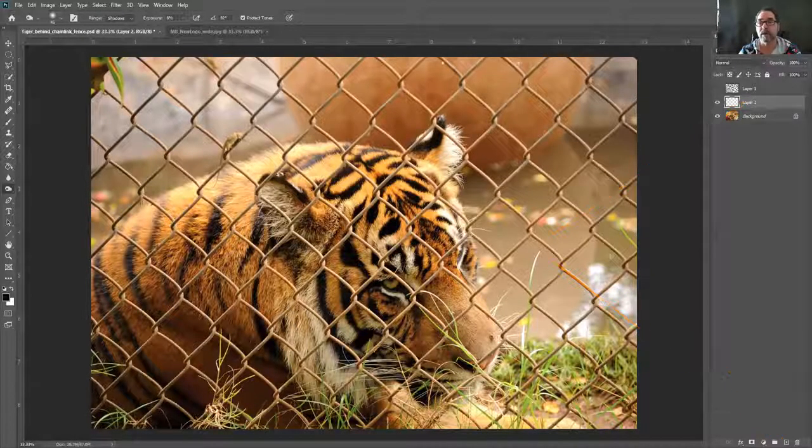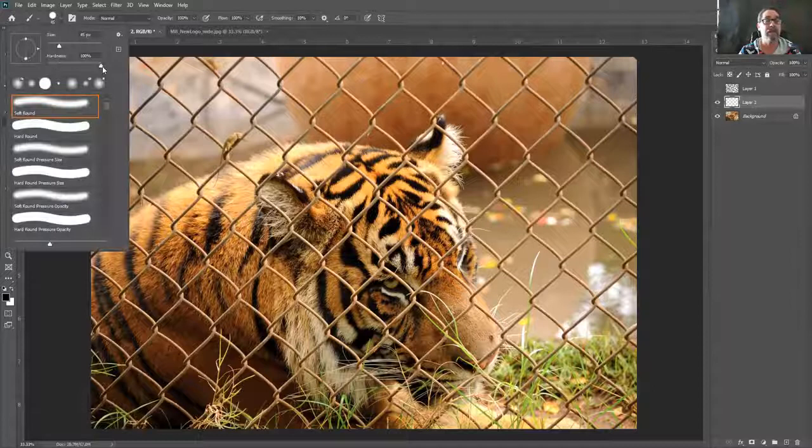This blank layer is like a blank piece of paper sitting on top of our photo. Now I'm going to get my brush, and the brush I'm going to use is a hard round brush. When you're doing blending you'd normally use a soft brush, but in this case I want a hard brush because I want those hard edges at the end. Make sure hardness is set to 100%.